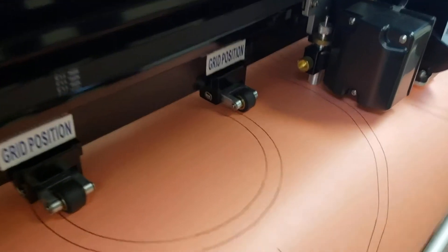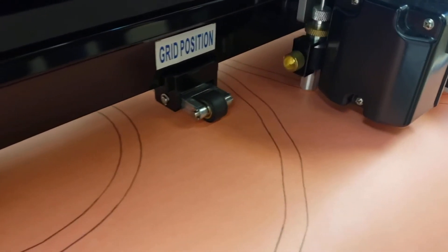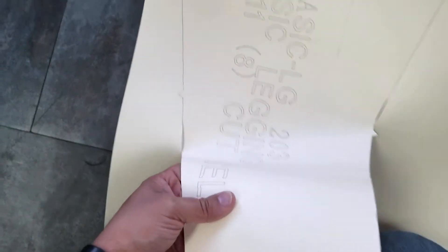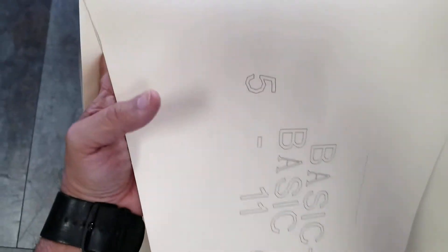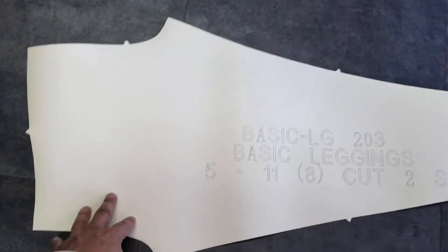It can print using a standard HP cartridge for pattern plotting and cutting slash perforating up to 48 inches. This system can read .hpgl, .hpgl2, .plt, and some .dxf and .dwg files.